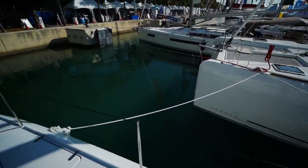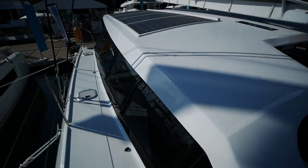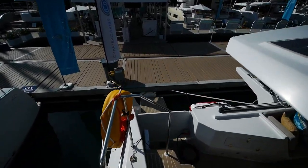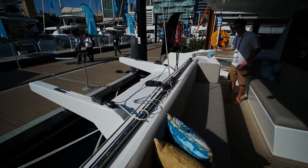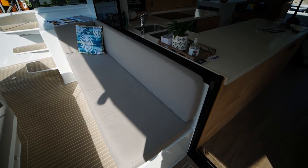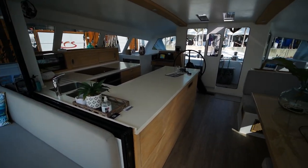Moving forward, we'll get one last glance of the fore deck area and then we'll enter into the salon. You also have a traveler that runs almost the entire width of the back seating area. Underneath this seating area and the galley is actually where the batteries are stored. Batteries on this boat are of course lithium — you couldn't really use anything else — and I'm told they're warranted for like eight years, which is pretty remarkable.